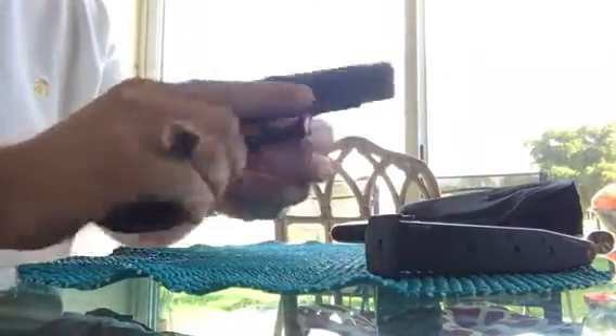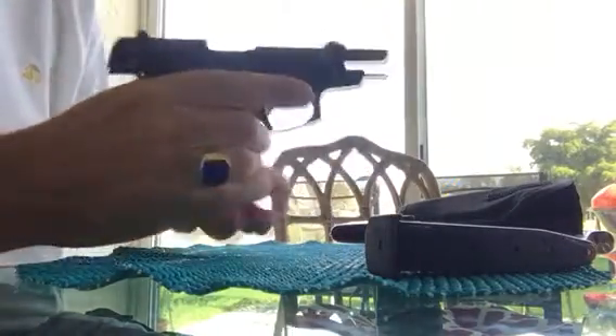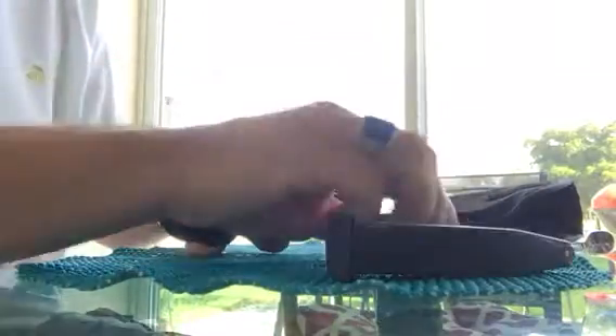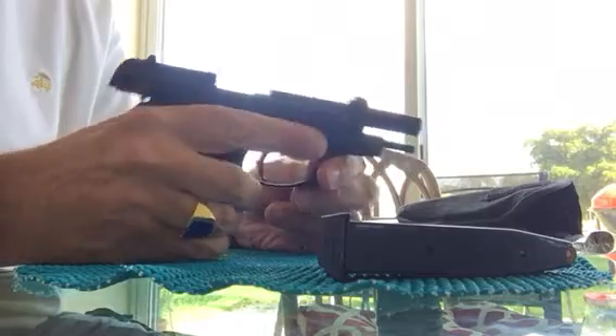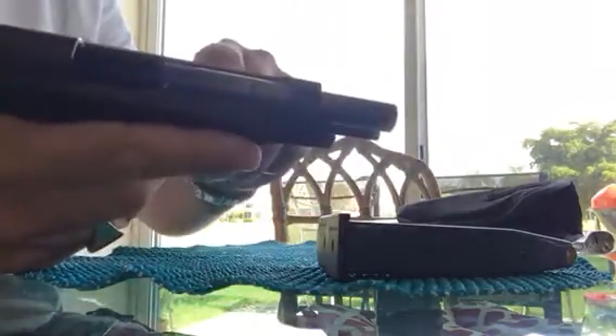We'll lock the slide back and you can see the gun is empty. It comes with two 13-round magazines, so you can have 13 plus one in the chamber. Just like the other Berettas, it has the open slide design across the top.